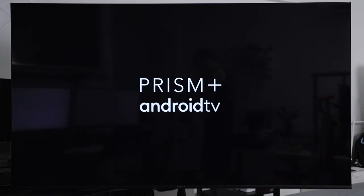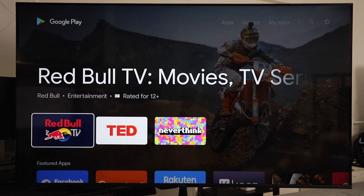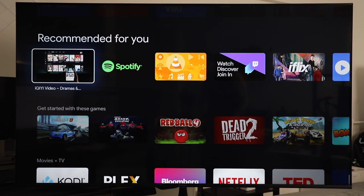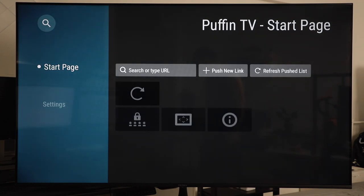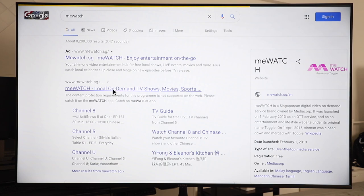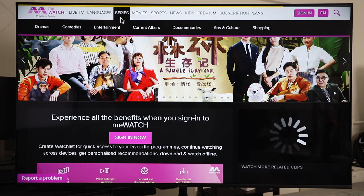Anyway, back to the Prism Plus Q65. The Q65 is running the Android TV operating system, so you're getting access to the Google Play Store, which means you can access a ton of apps like Spotify, Twitch, Crunchyroll, NBA, DC Universe, just to name a few. Access to the Google Play Store also means you can download the Puffin TV app — it's a browser that has been optimized for Android TV and it also has Flash built-in, so you can actually watch anime through sites like Funimation or Hulu, or even stream videos if that's what you enjoy.